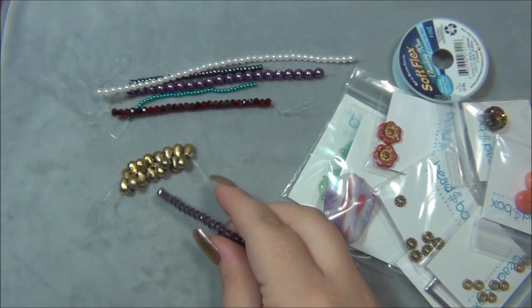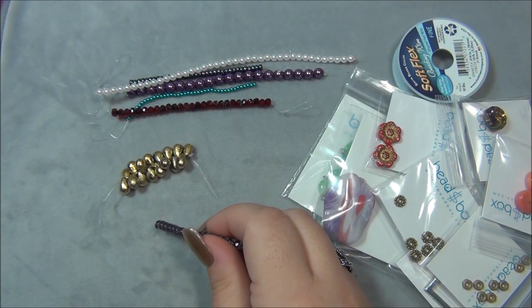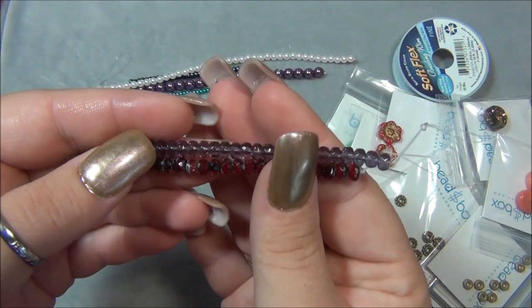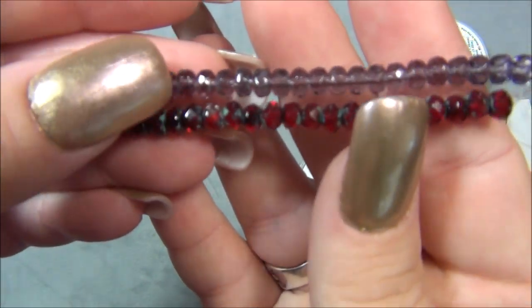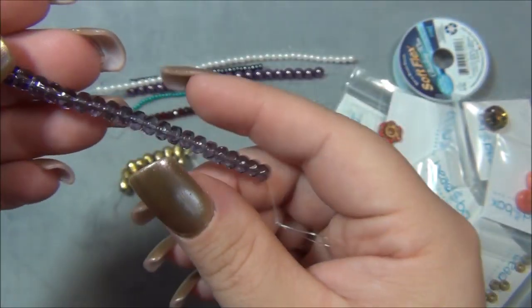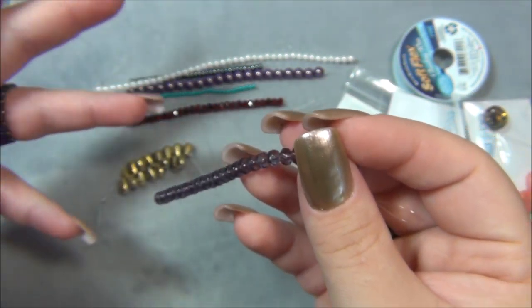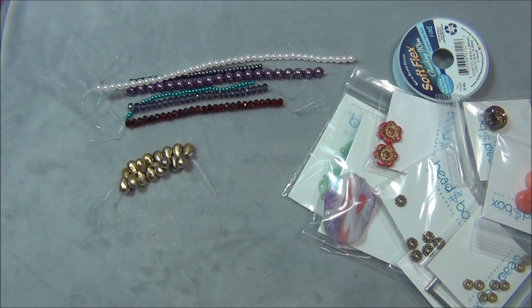Next thing is probably going to be the three by five millimeter Czech glass rondelle royal purple. These are different sizes — four by six and three by five — but they're super close in size and would probably work for the same project. I've also used these a lot to make rings. I think I used these in a romantic beaded ring tutorial — that was a cool ring. I put a rose in the middle of it.